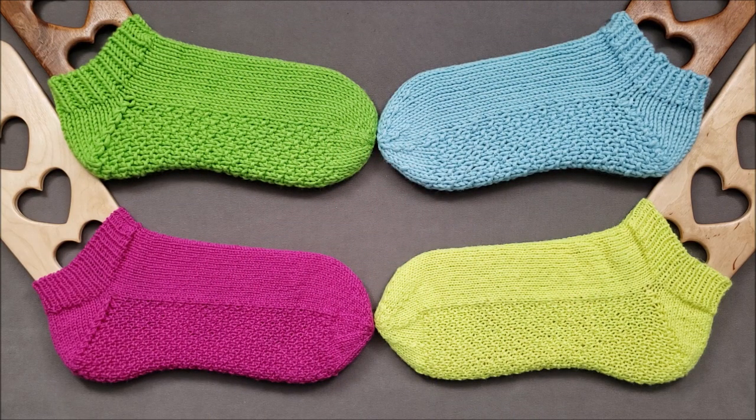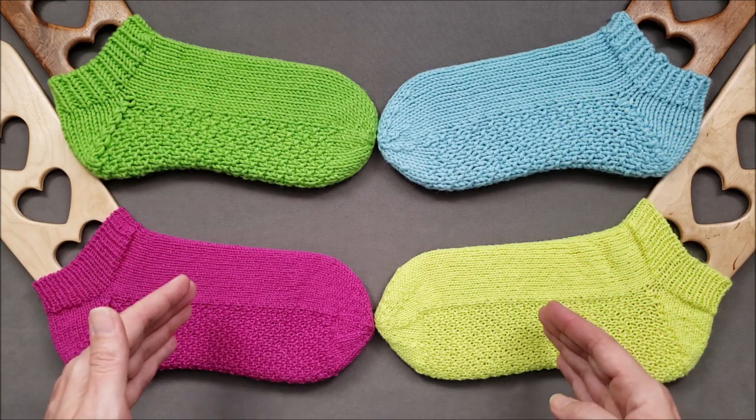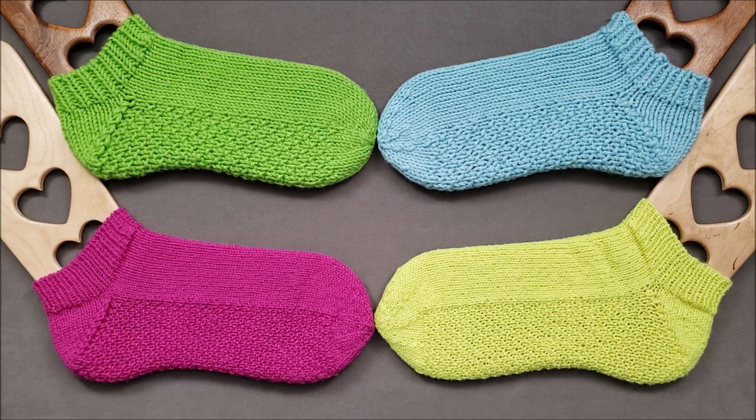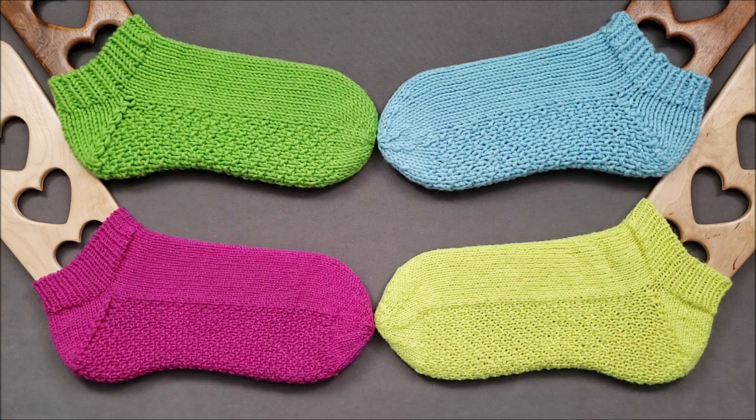Hi, I'm Ellen from the Chili Dog, and I'd like to introduce you to two knitting patterns: my best worsted socks and my toe-rific fingering socks. These socks have star toes, short row heels, and light texturing here on the bottom of the foot that feels just yummy.